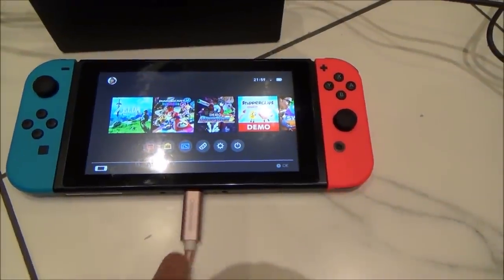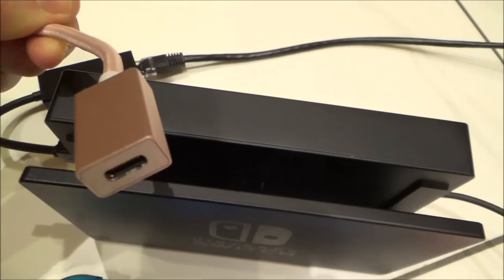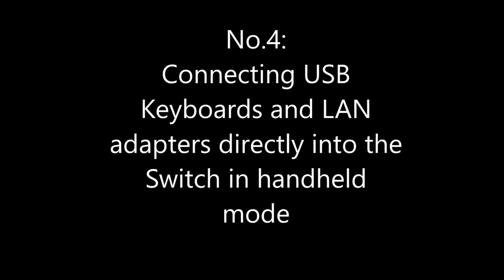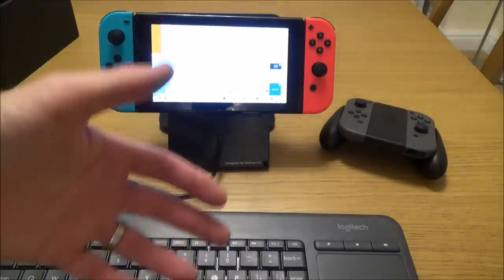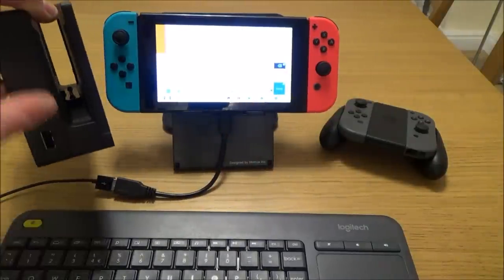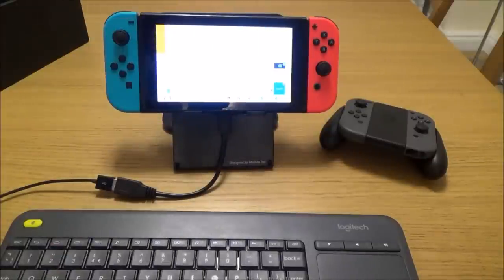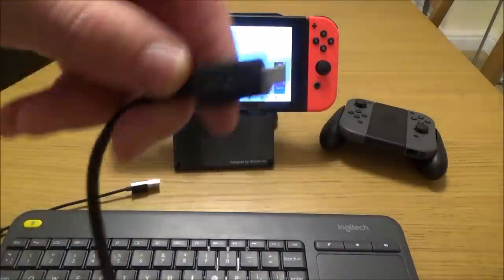Here's a USB-C extension cable — the male part goes into the Switch tablet and the female part goes into the bottom of the dock. You can also connect USB devices straight into the Switch tablet itself. If you want to use it straight on the Switch tablet, all you need is a USB-C OTG (on the go) cable.